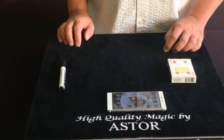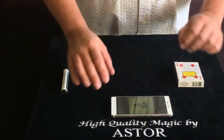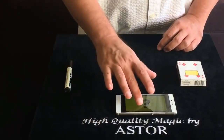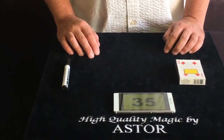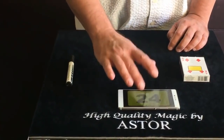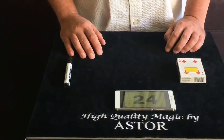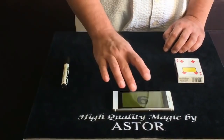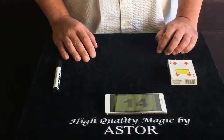Start by showing the spectator how the app works. If he touches the screen of the phone, the counter starts to scroll the numbers from 1 to 52, and if he touches the screen again, the counter stops at the pressed number. Of course, if the spectator isn't satisfied with the first number, he can try until he has the feeling of the right number.